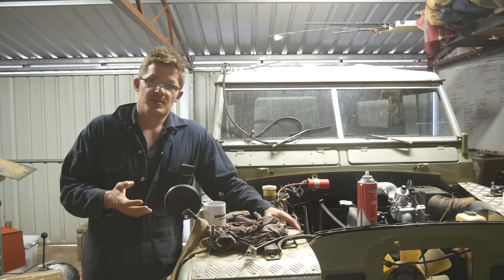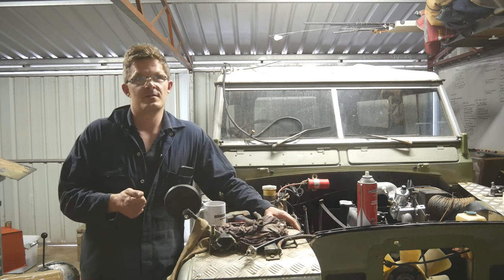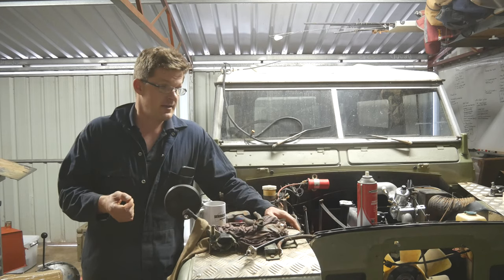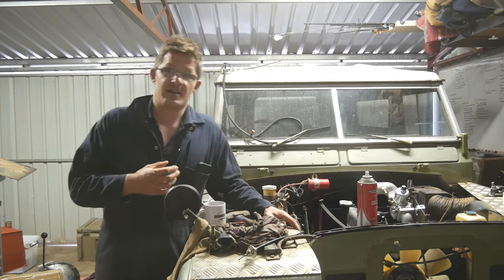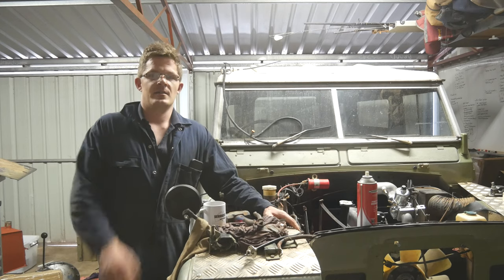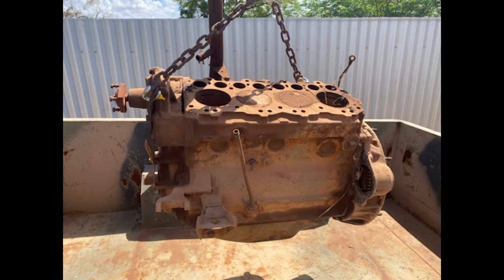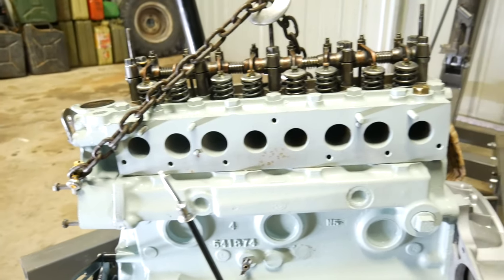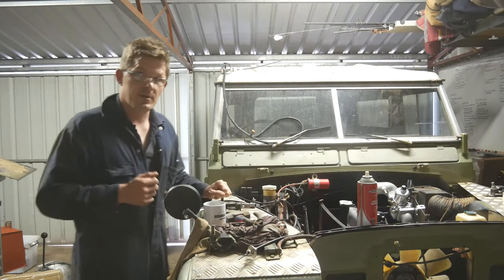We've got a big trip coming up in August of this year, and we're going to be doing probably close to maybe about 3,000 to 5,000 kilometres in a very remote part of Australia. Because of that, and with what has happened on previous trips, I want to make sure the Land Rover is absolutely 110% ready. That means we've actually installed a fully rebuilt and refurbished engine from Galloway Engines, which I've talked about in previous Servicing Your 4x4 episodes. Check out that playlist — it's well worth having a look at.